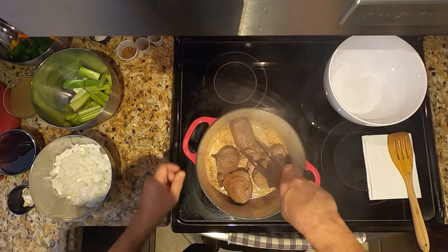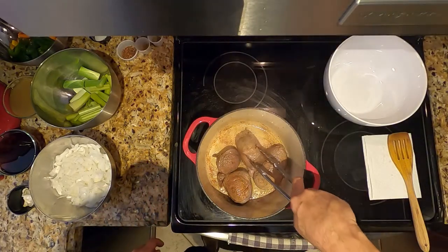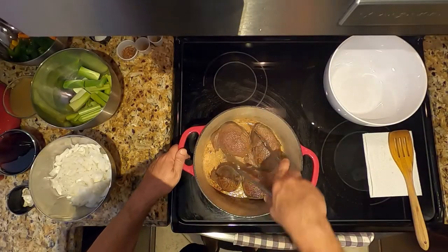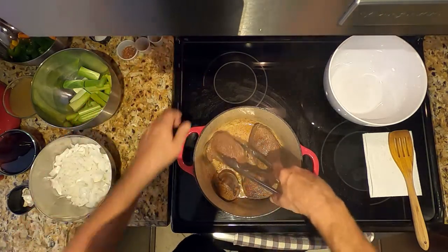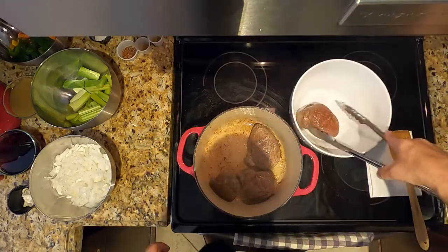You have to turn it and do it on every side — that's to seal the meat as much as possible. We can lower the heat a little to medium since we had it on medium-high, and then we take this meat and put it in a bowl.